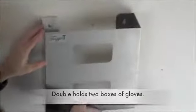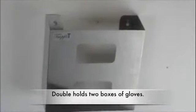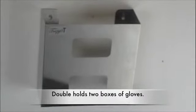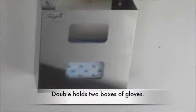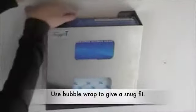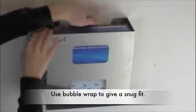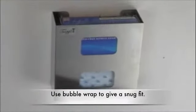This is the double glove box holder, and it has the same width between the two keyholes as the single and the triple. The glove boxes that we put in are usually smaller than the glove box holder, and then we use bubble wrap to ensure a snug fit, so that when you put your hand in to retrieve a glove, you're not pushing the glove against the wall.